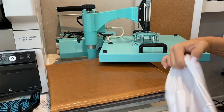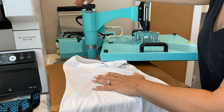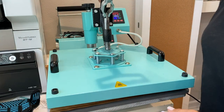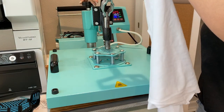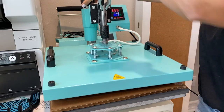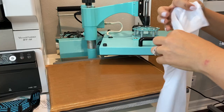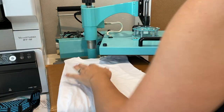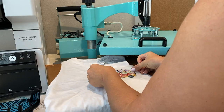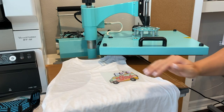Then you're going to use your transfer just like you normally would. Get your shirt or other garment and press the transfer right onto it. Make sure you adjust your heat press pressure, because the pressure setting you used for curing will be too much for pressing. Adjust the pressure and then put that transfer directly on your shirt.